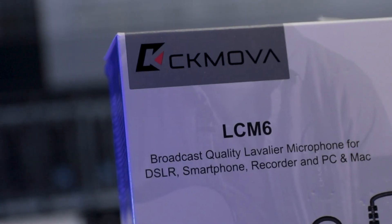So that's been my review on the CK MOVA LCM-6 Lavalier Condenser Microphone. If you have questions about this product, send me a message on my Facebook page — I'll link it down below. If you want to purchase this microphone, go ahead and send a message to CK MOVA Philippines — link in the description box below. If you like this video, don't forget to like, leave a comment, share the video, subscribe to the channel, hit the bell, and follow me on Facebook.